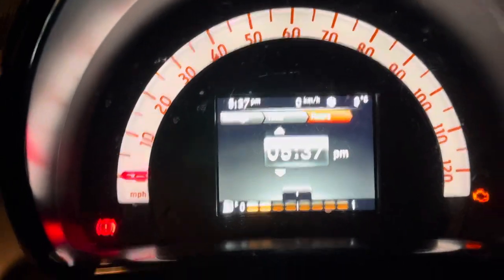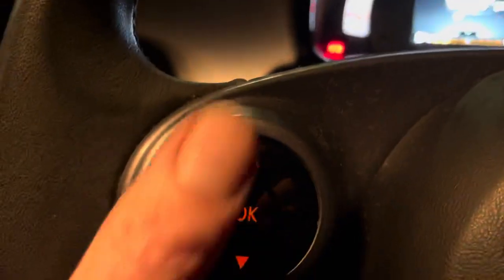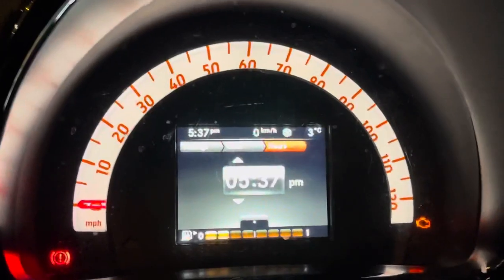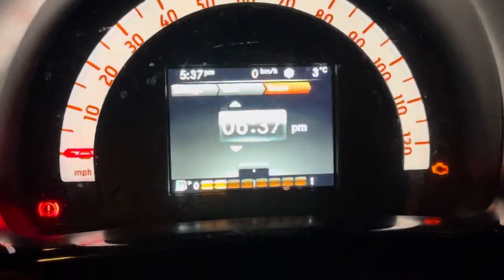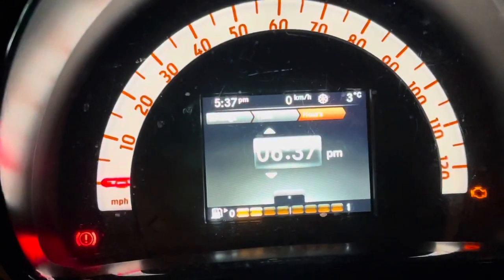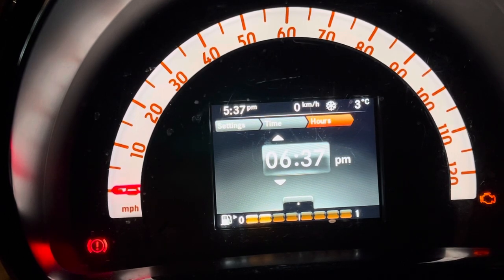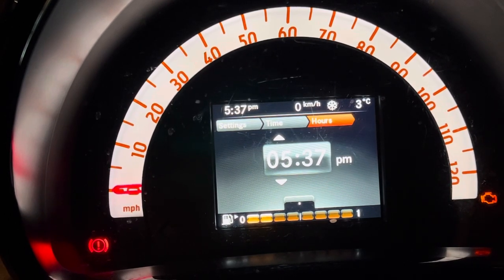So there we go — as you can see, it's highlighted the hour. Using the up and down buttons, if I go up you can see it's going up, and go down and it goes down. So press OK.